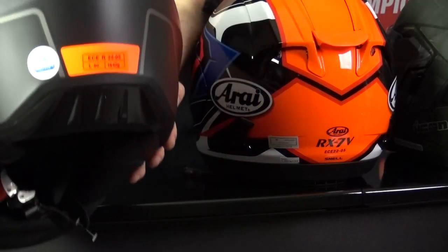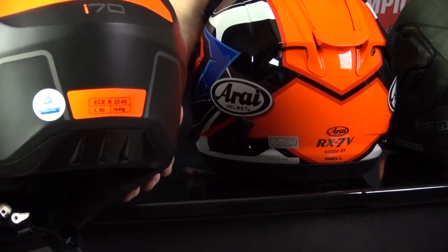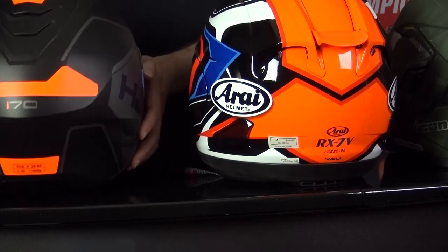This is what a basic ECE 2205 certified sticker looks like. It's generally going to have the ECE 2205 name as well as the helmet's size and weight.